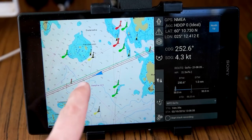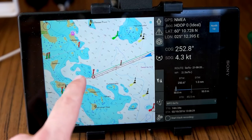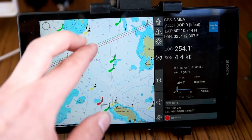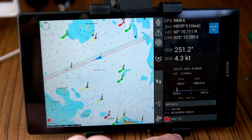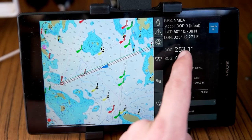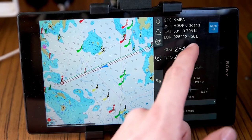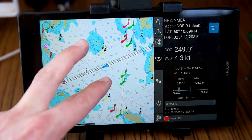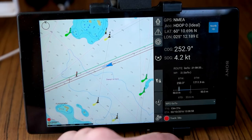I haven't put a route in right now, but if there's a point over there I'm going to, you can record a path — it draws a line while you're moving. That feature didn't exist in the first version of this app. You have course over ground, speed over ground, your position data, and you can see the GPS is coming from the NMEA connection from my radio. You can also set waypoints.